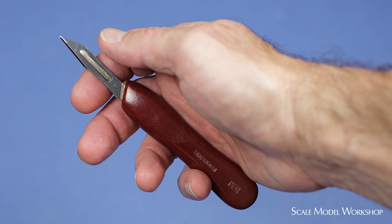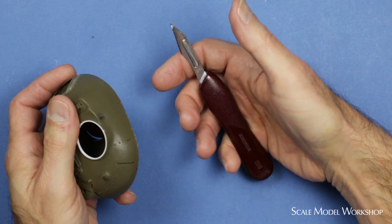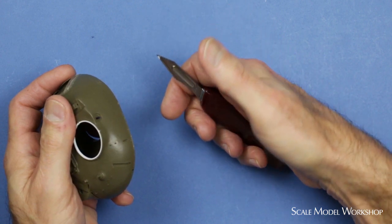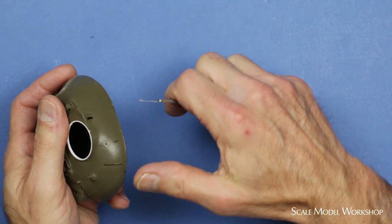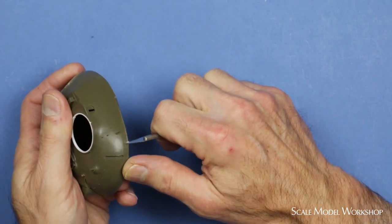99% of the time, a much better handle and blade combination is the standard number 6 handle with a 25 blade. This combination virtually drops into your hand and it offers extremely precise control. Because the handle isn't round, you have an instant feel for the angulation of the blade.